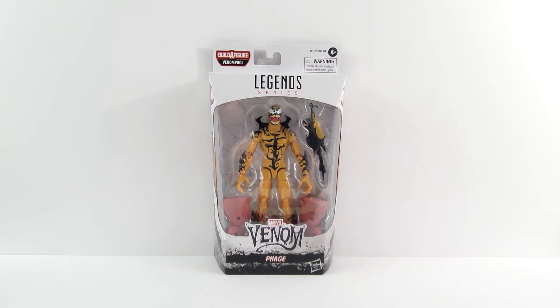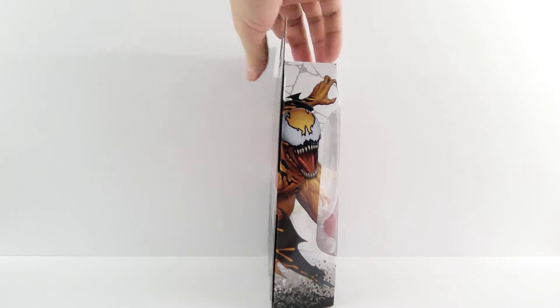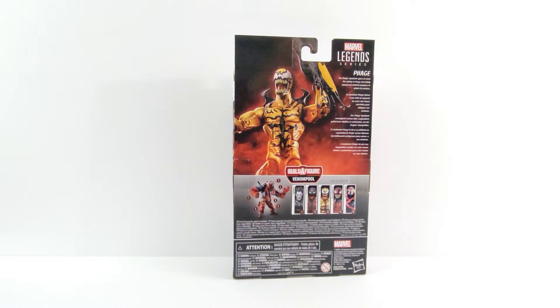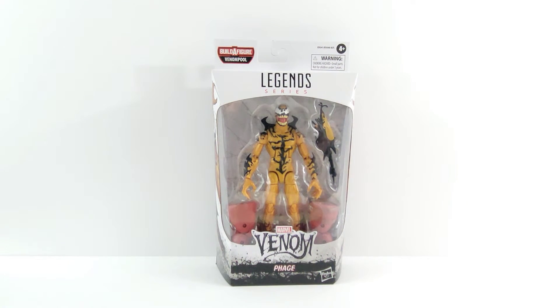Hey everyone, so tonight I'm doing a review on the Marvel Legends Phage from the Venom Pool Wave — the last figure with Build-A-Figure pieces. That's a cool image of Phage right there, along with the rest of the figures in the wave. We'll go ahead and get this guy opened up and then we'll check out the details.